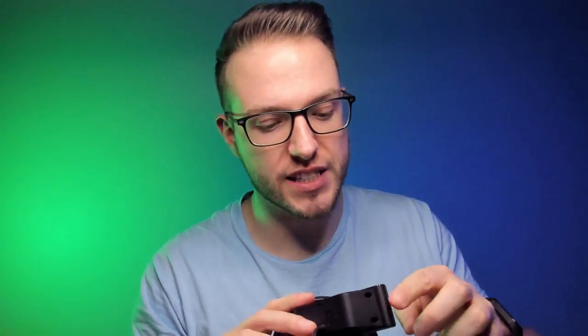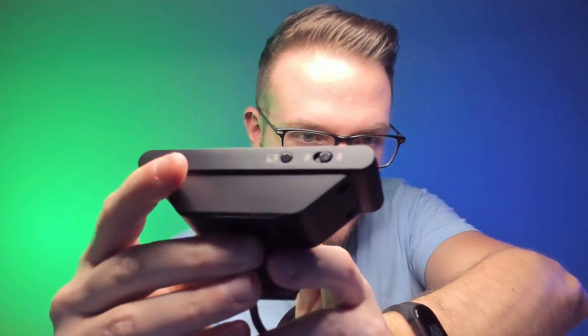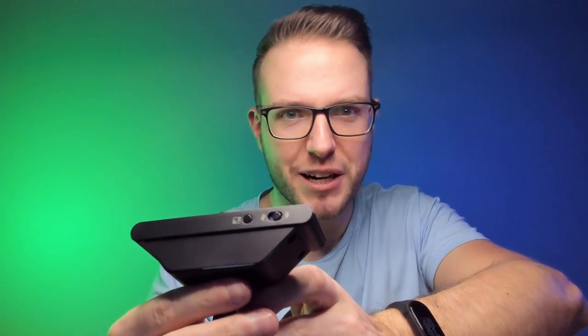One of the cool things about the camera, before I mount it, is that it has buttons. You can see it has a button for the low light compensation, and the second button is to turn off the microphone. That's pretty decent — we'll also test out the microphone.